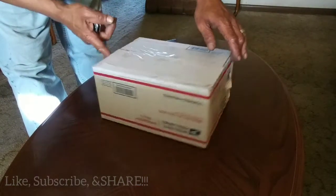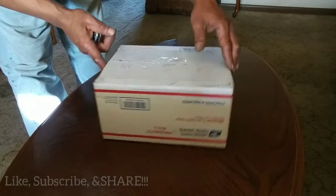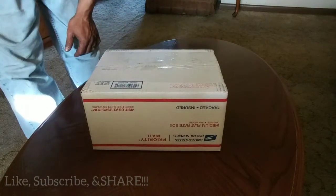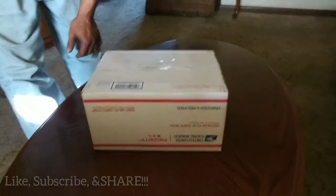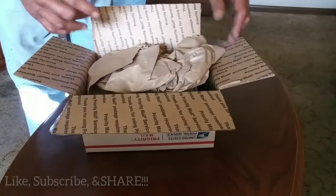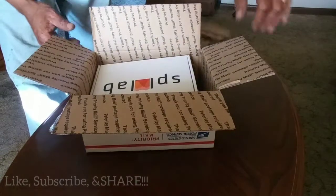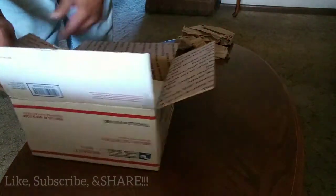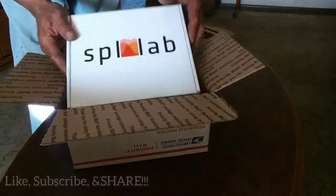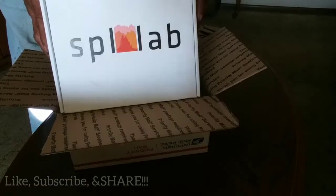Yes indeed, so for today's review, as you can see we've got a package — let me get it open and get back to you. Just like that, we've got the package open. So what we've got here, yes indeed, SPL Labs.